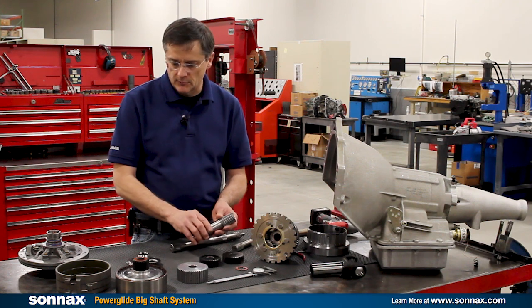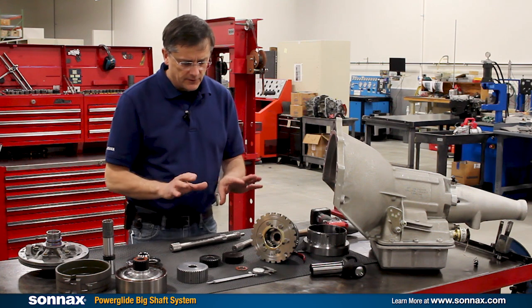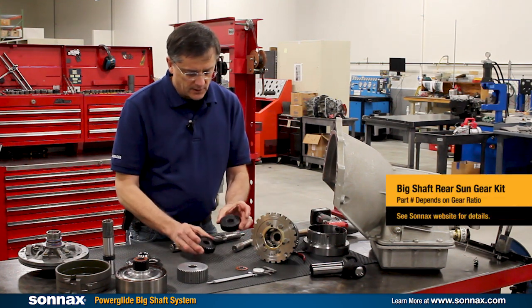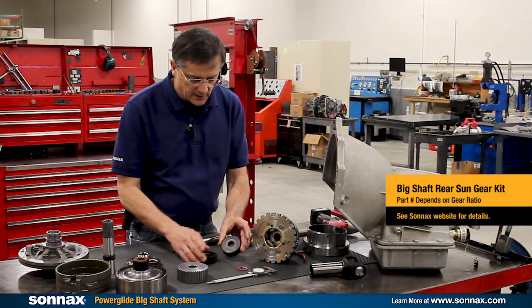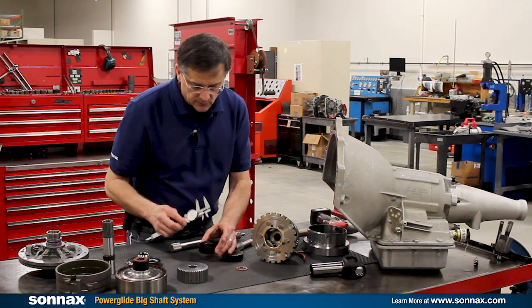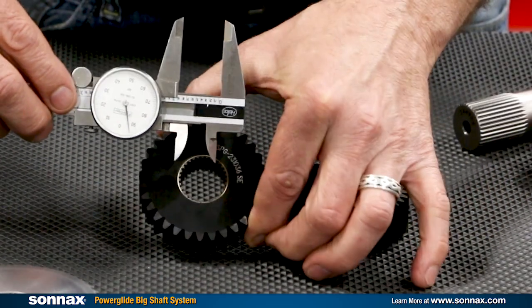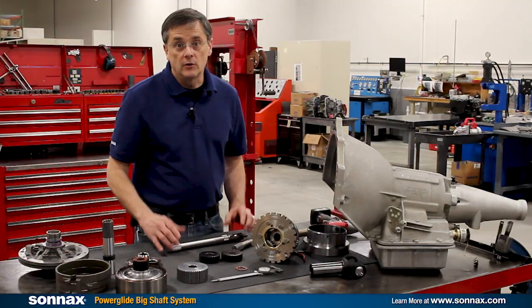This also works with OE core type pumps, and Reed pumps are set up to work with the system as well, as long as they're properly machined. The final part of the system — if you already have the planet — is to buy a rear sun gear kit. This is a rear sun gear with the standard 19 spline on it, and then this is the big shaft here with the 32 spline. You can kind of see the size difference — the 19 spline versus the 32 spline is significantly bigger and stronger in that area.